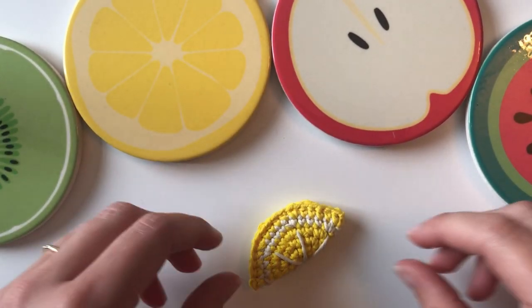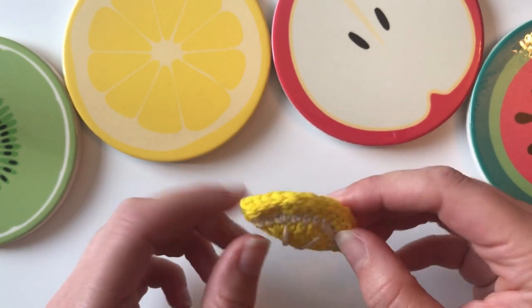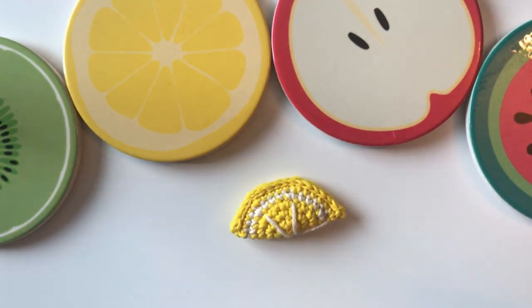Hi guys, welcome back to LMLM Crochet. In this video I'm going to show you how to make this adorable little lemon slice. Enjoy!